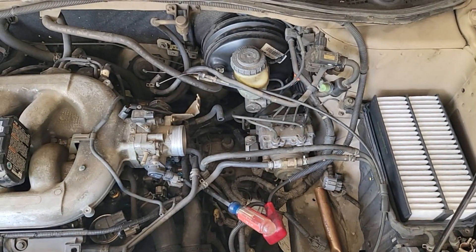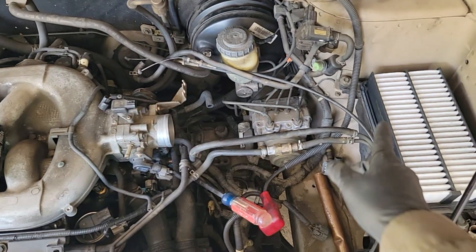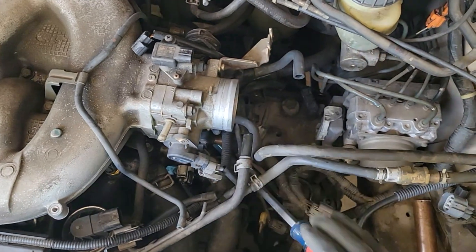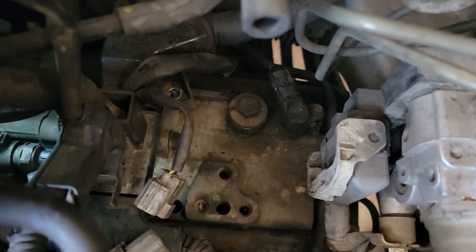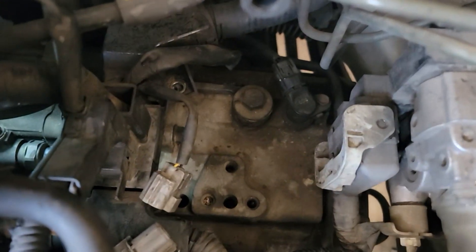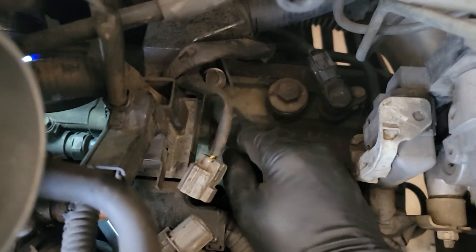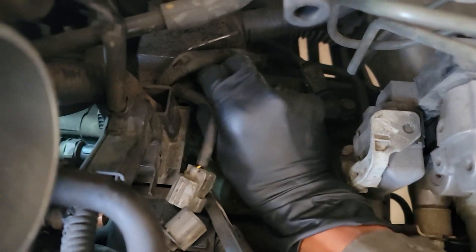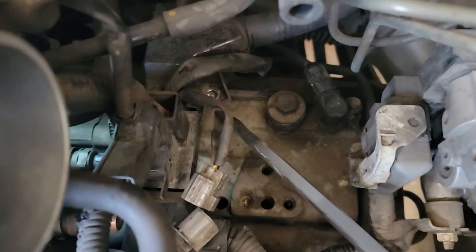2001 Honda Odyssey second clutch pressure switch. You have to take off the air box and the hose that goes to the intake. If you go down, you need to remove this bolt here that holds the wire harness.